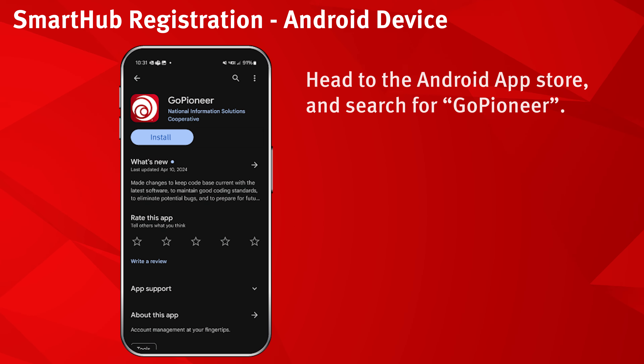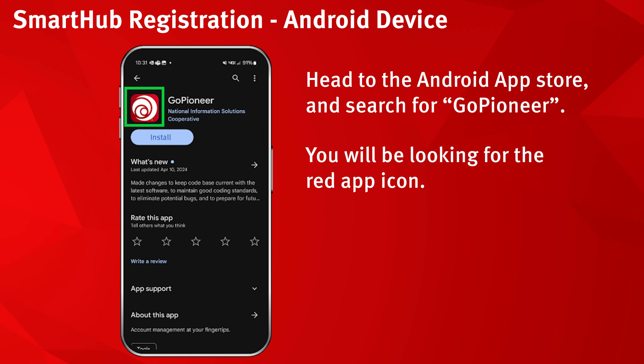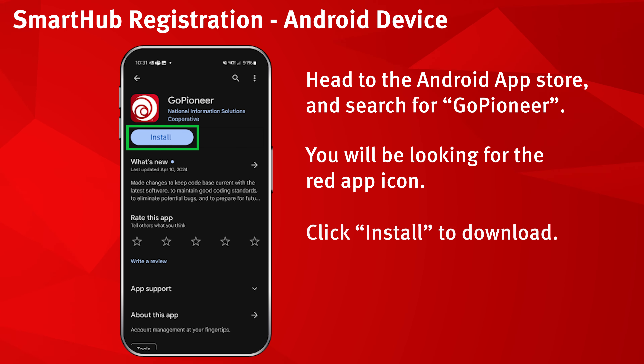Head to the Android App Store and search for GoPioneer. You will be looking for the red app icon. Click install to download.